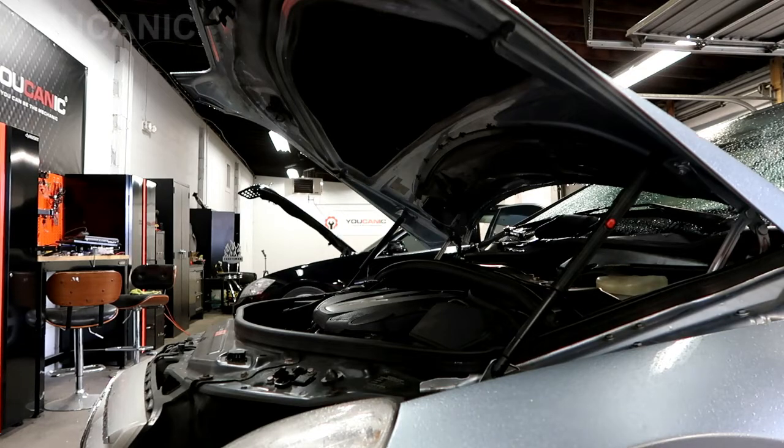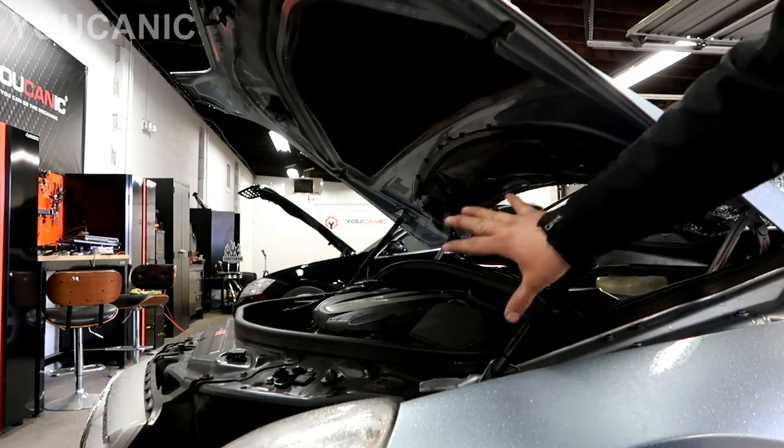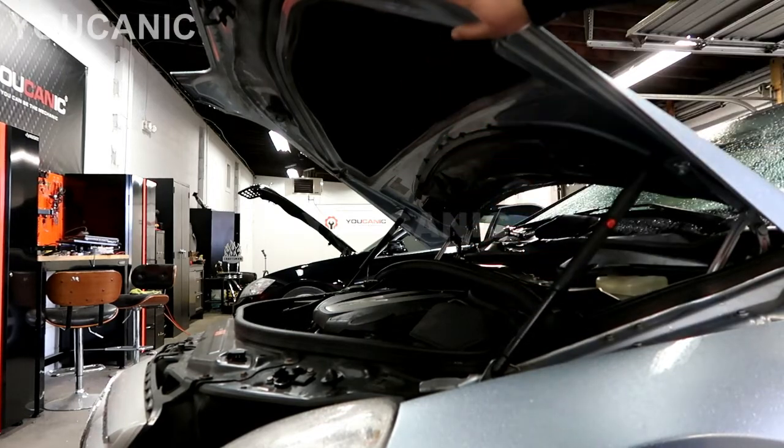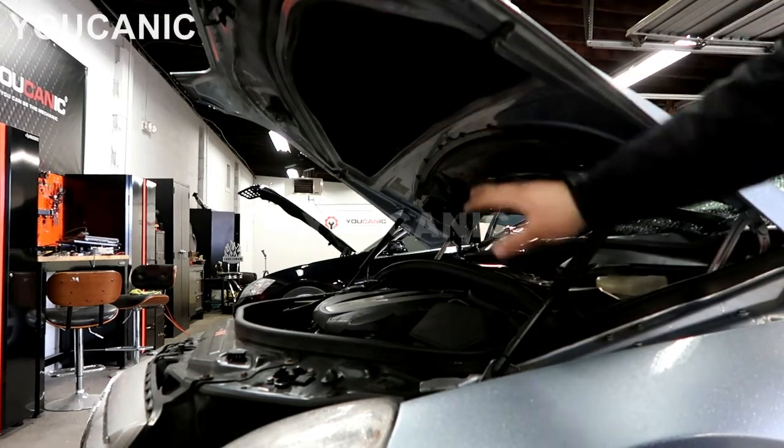Welcome to Youcanic. In this video we're going to show you how to fully open a Mercedes-Benz hood. As you can see the hood is open here, but this hood can go in the vertical position if you're going to work on the engine or do any service.